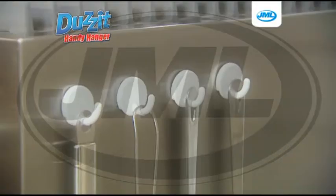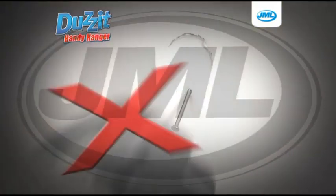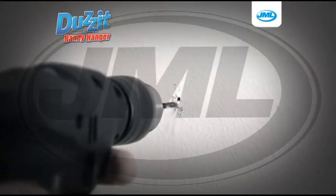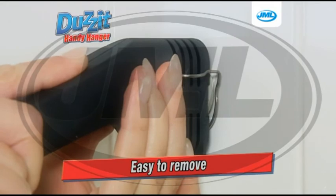Does It from JML does it all with ease, all over your home, with no damage. So stop ruining your home by banging nails into walls and drilling large holes for wall plugs. Does It Handy Hangers from JML are easy to remove and leave no marks.